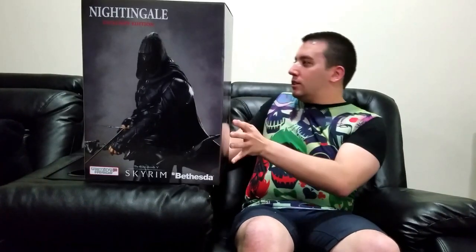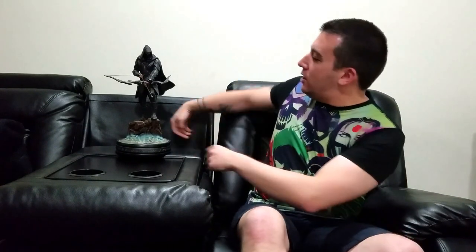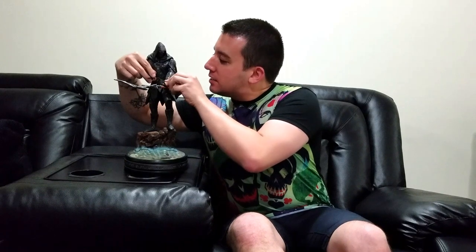So let's reveal Nightingale. Let's bring it a little bit closer. First thing you need to notice — the arrow does come out a little bit easy, but it's no big deal, you can just stick it back in. No pun intended there guys.